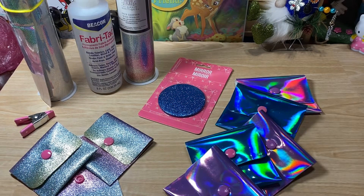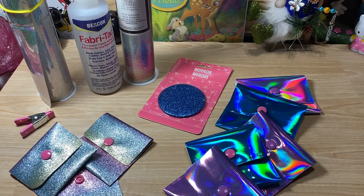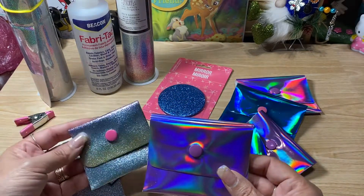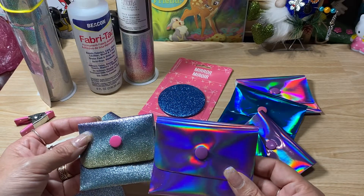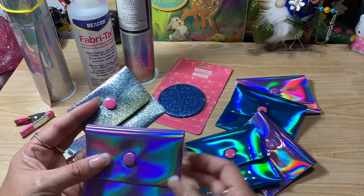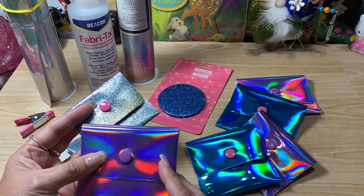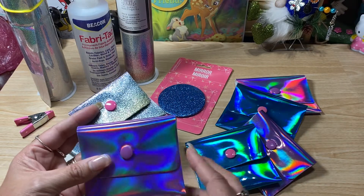Hi loves, welcome to my channel, this is Mama Loves Disney. My share for today is these little mirrored pouches and these little coin purses that I ended up putting together. I ended up following a tutorial, which I will link down below so that you all can follow it.